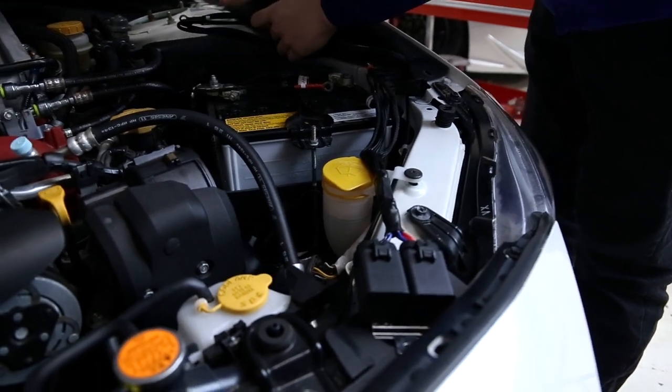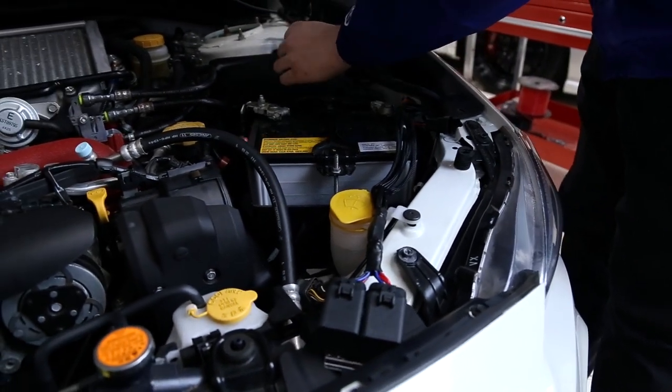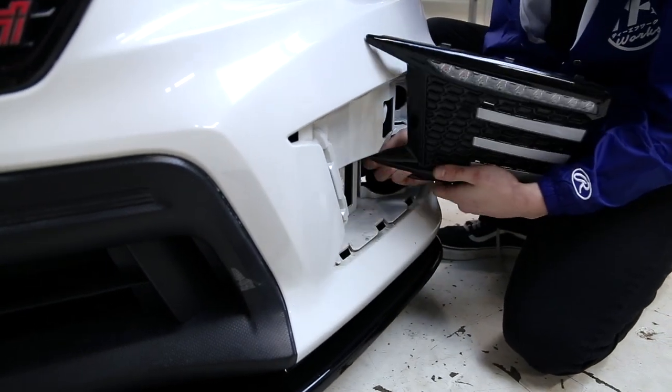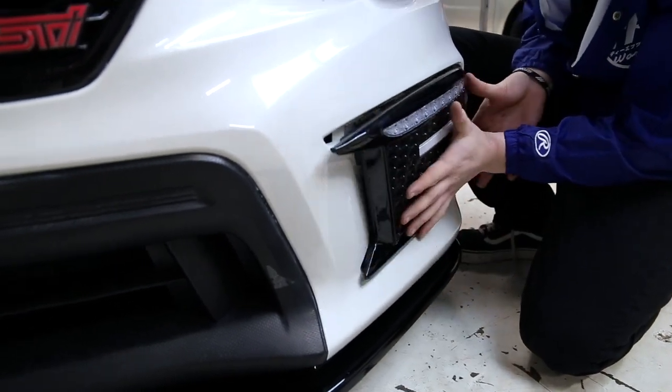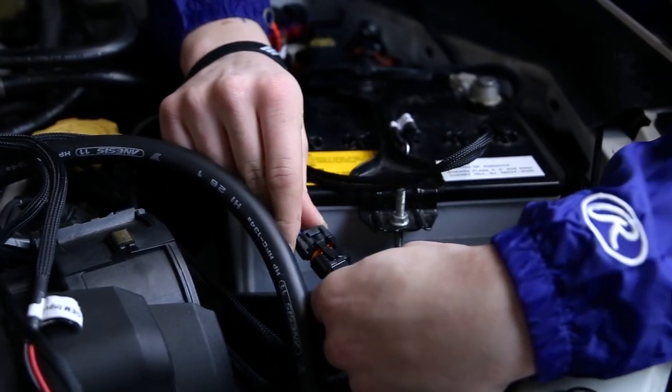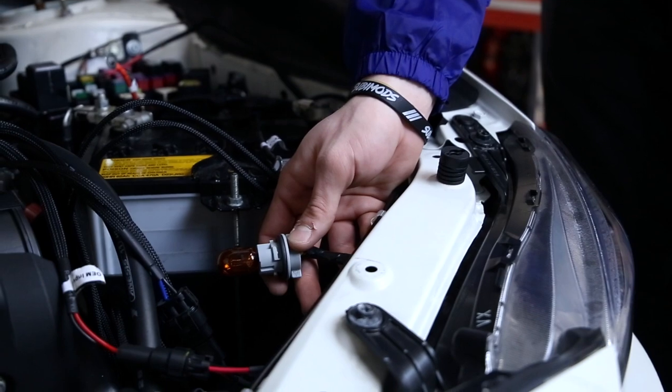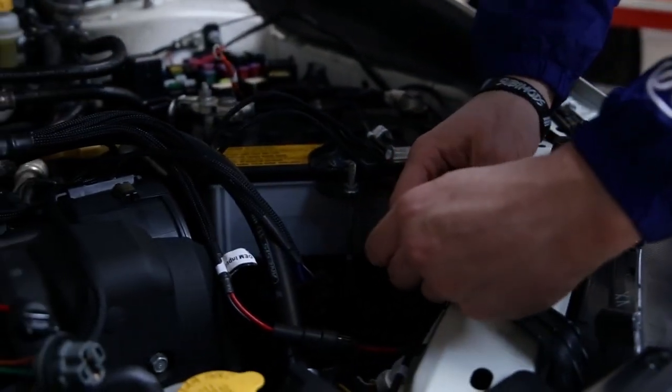Now that we're under the hood, we did a brief little layout of the harness here. As you're going to see, we're going to go over all of the connections. Now you're going to install these bezels, and as you're snaking the wiring up, you're going to find the clips for the bezels themselves.